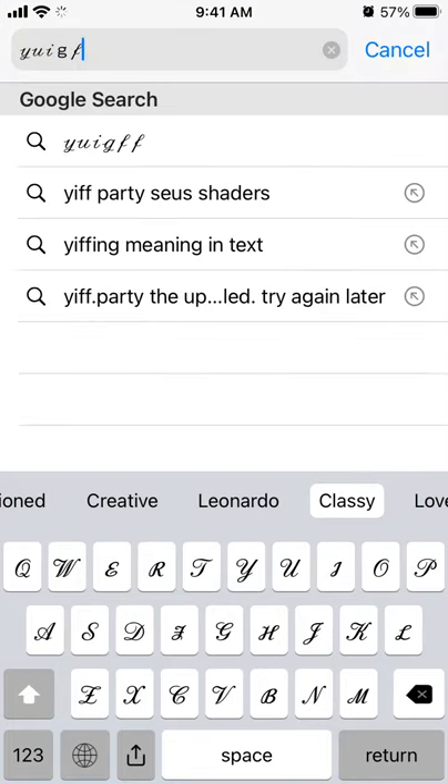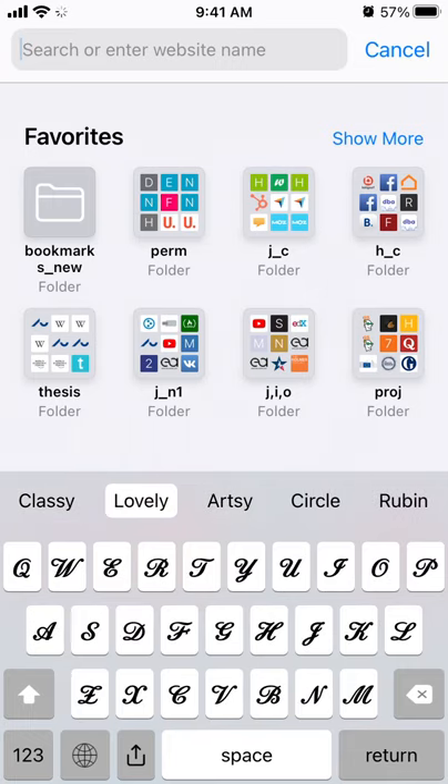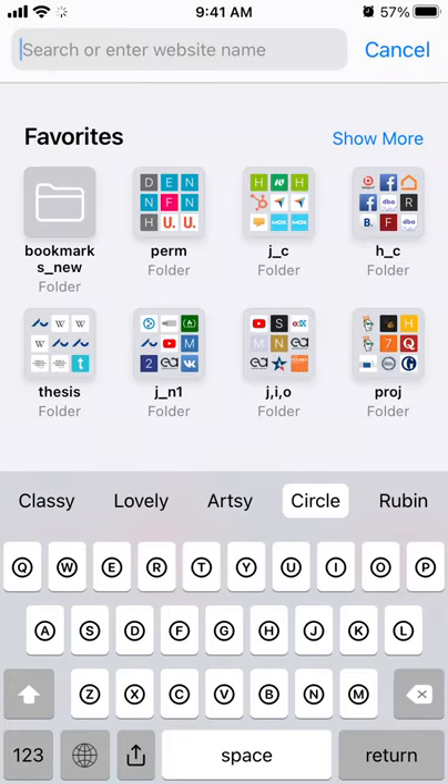And then you just type all this stuff. And yeah, it can really stand out on your Instagram or TikTok, all that stuff, so that's pretty cool.